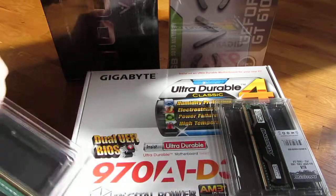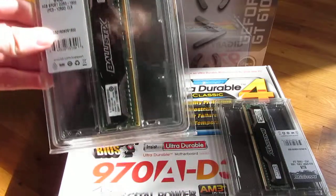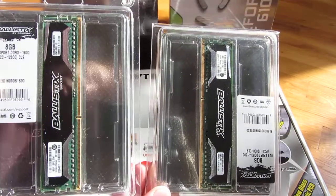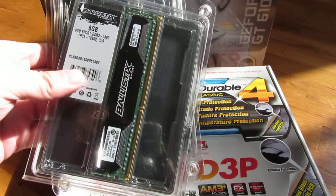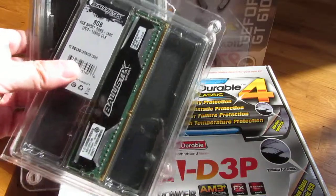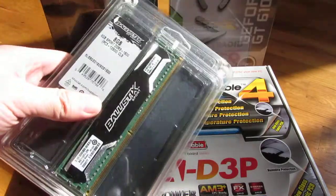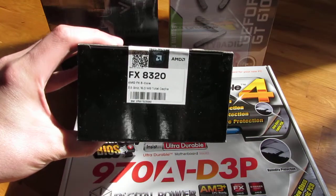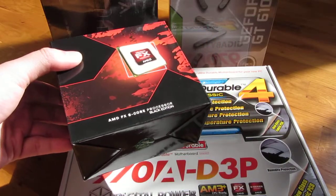In addition to that, I'm going to be using 8 gigs of RAM paired up with another 8 gigs of RAM, so in total it's going to be 16 gigs. These I actually got on Newegg for $60 each for the 8 gigs. And this 8-core AMD CPU was actually just $130.